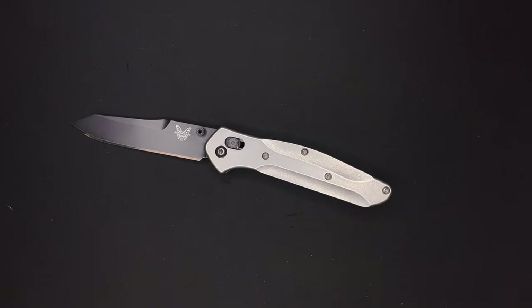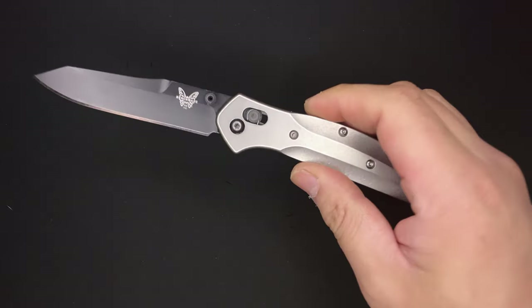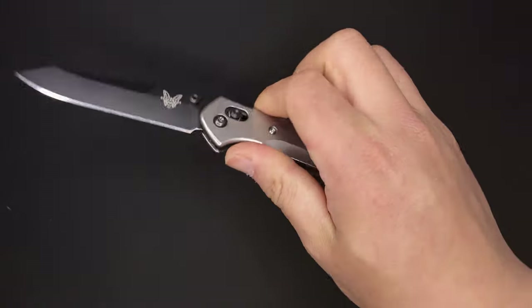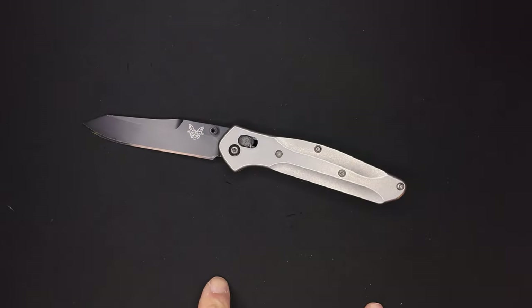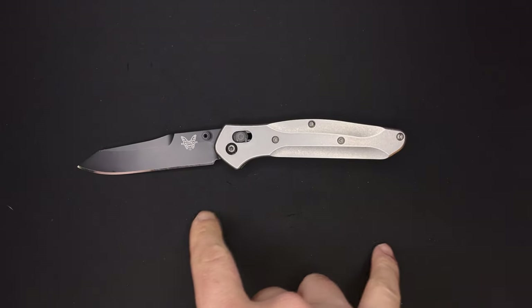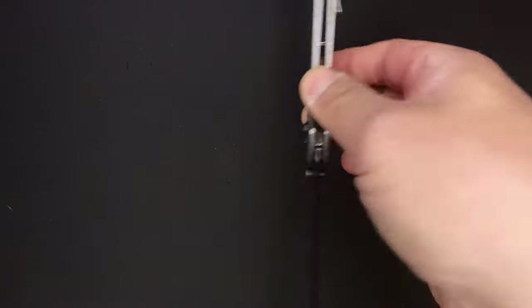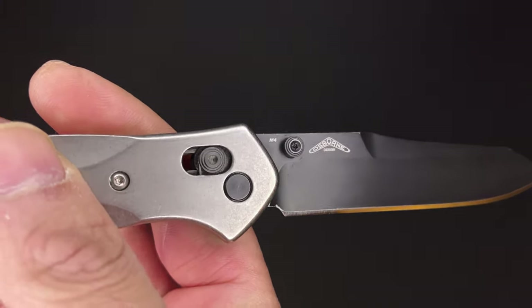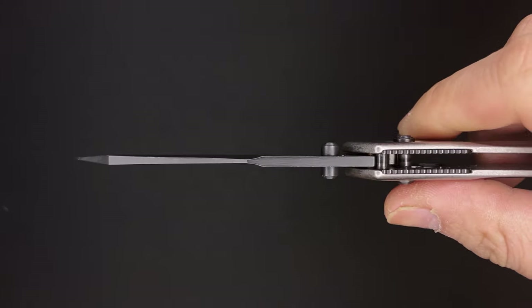Let's get into some stats. We are coming in at a total weight of 2.65 ounces — and that is with the factory Jade G10 scales on the Blade HQ exclusives, not the Flytanium scales. We have a total length of 7.87 inches, a handle length of 4.47 inches, and a blade length of 3.4 inches. We're featuring M4 steel, which is really, really good stuff. The blade type is a reverse tanto, and the blade stock thickness is 120 thousandths.